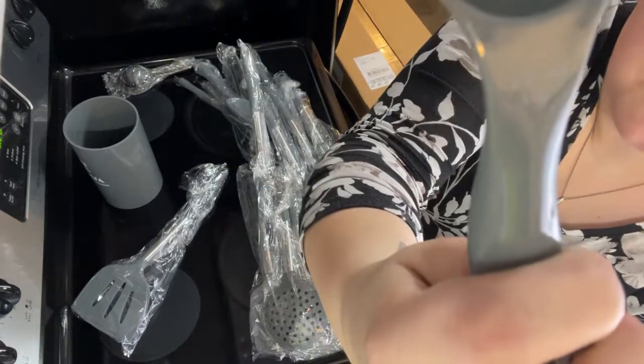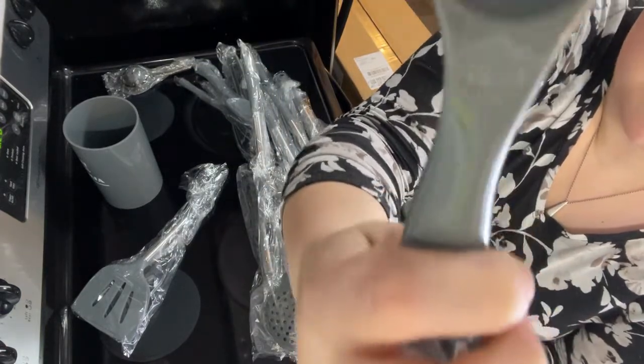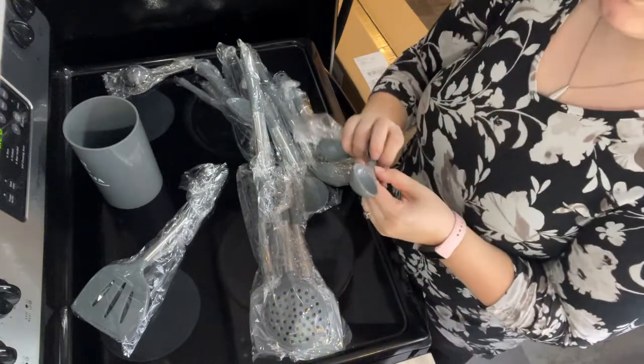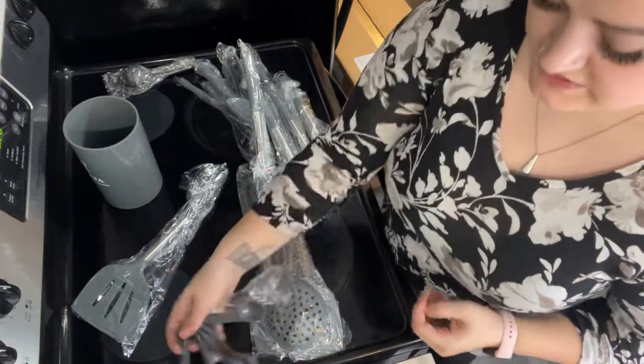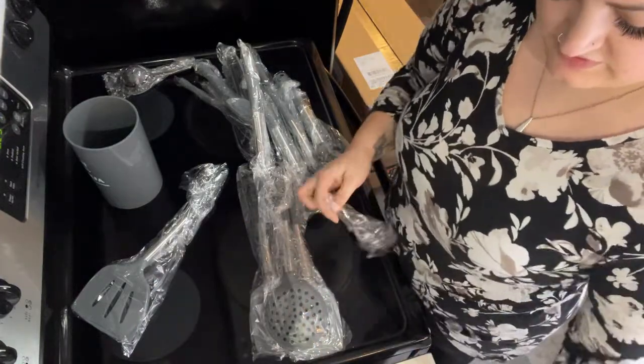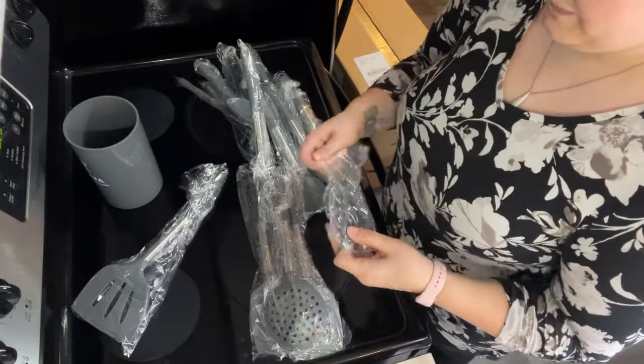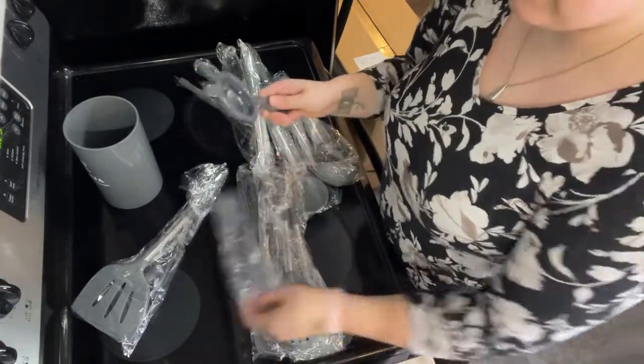I figured that these were like regular imperial system, but it looks like they're metric, so I'm going to have to look that up later and find out if that's equivalent or not. I'm assuming so, but definitely don't want to make something with those and have it turn out bad. I'll be finding out about that later.